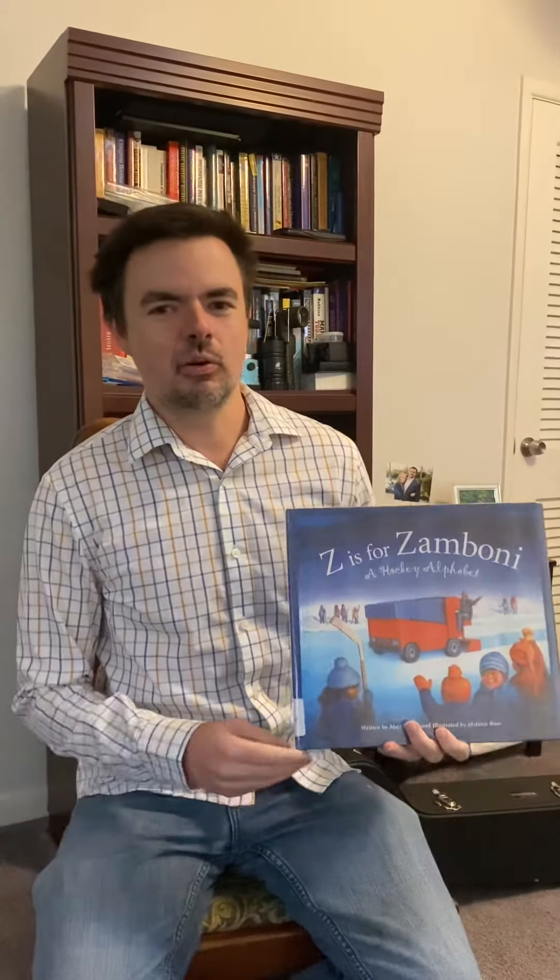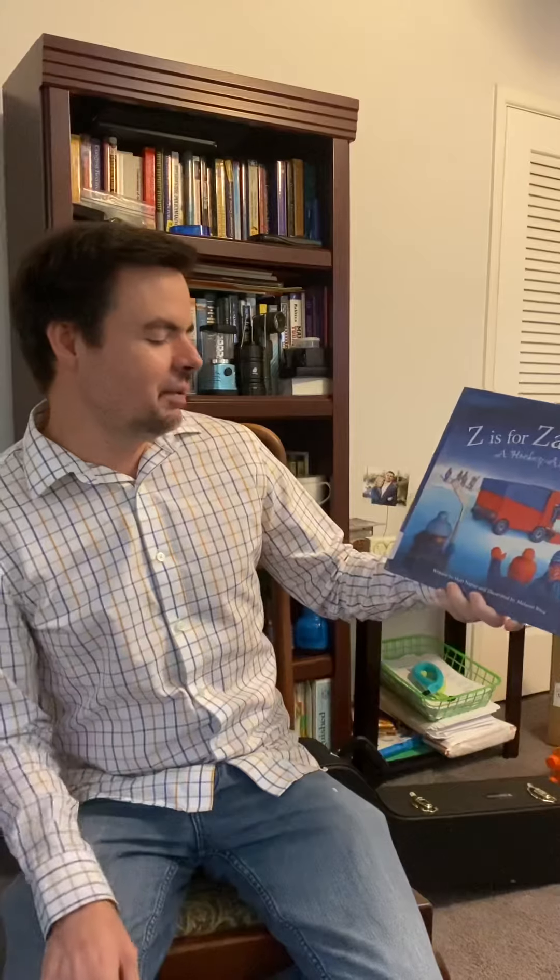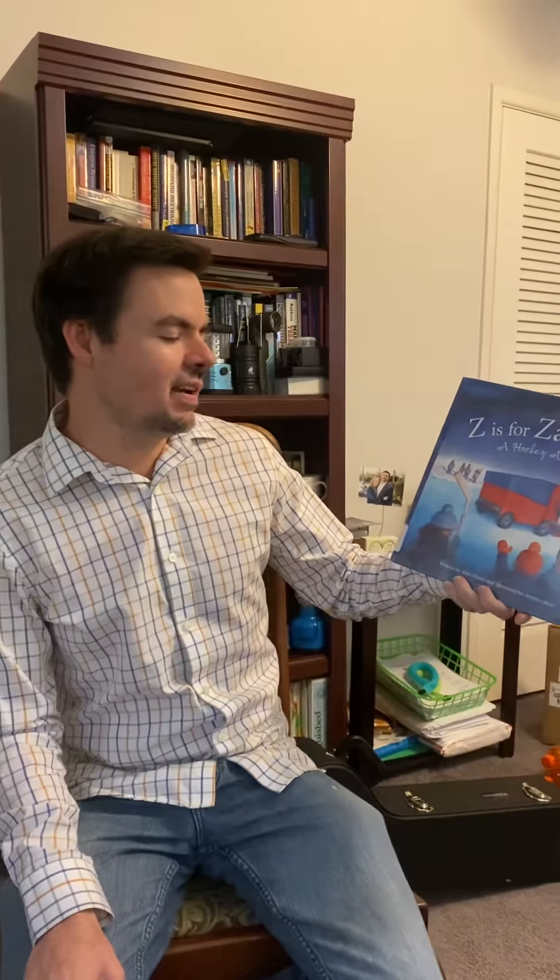Hello, my name is Richard Schmidt, and the book that I'm going to go over today is called Z is for Zamboni, a Hockey Alphabet, written by Matt Napier and illustrated by Melanie Rose.